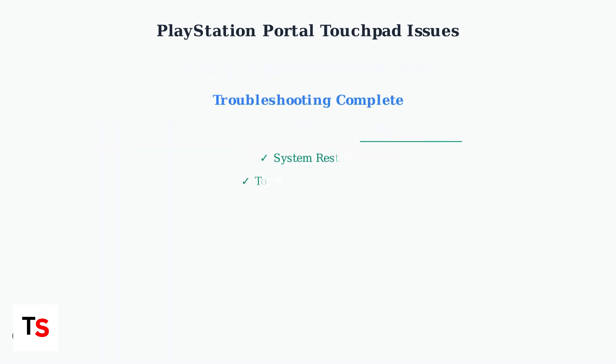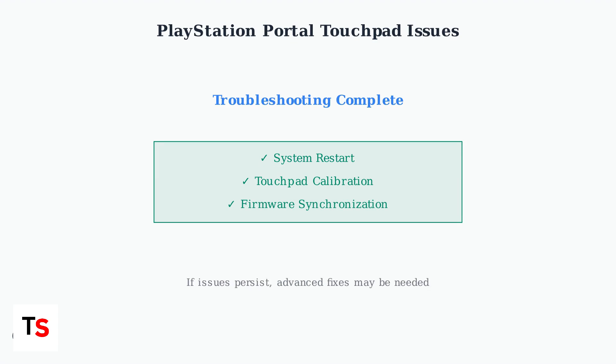These three troubleshooting steps resolve most PlayStation Portal touchpad issues. If your touchpad is still not responding after completing all these steps, you may need to explore advanced fixes or contact PlayStation support for hardware replacement options.